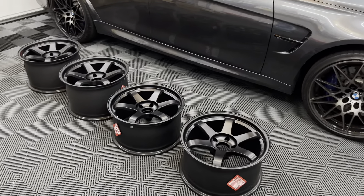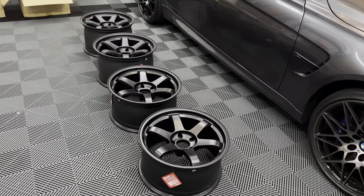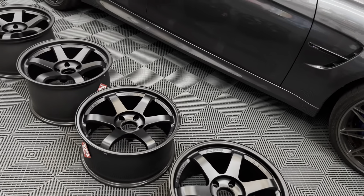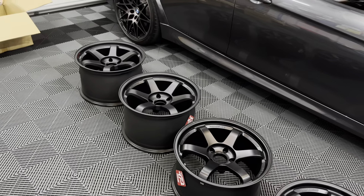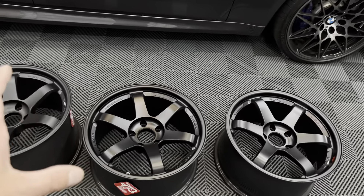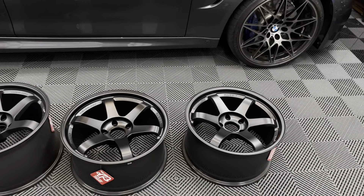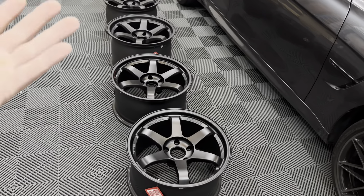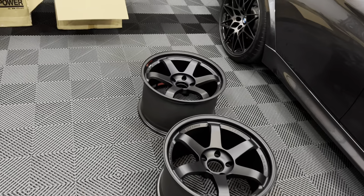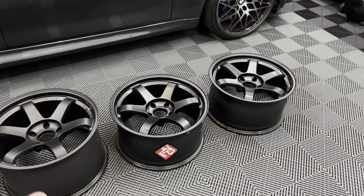We got all of them unboxed and these things are absolutely beautiful. The TE37 is a wheel you can truly appreciate in person — there's a whole other personality, so much more detail than you can see on camera. The finish on camera looks more flat than it is in person; it's more of a satin than an actual flat black. I'm kind of happy about that — I like a mix between flat and gloss, and satin is perfect. I actually had satin black 57DRs on my STI, similar finish that held up really well over time.